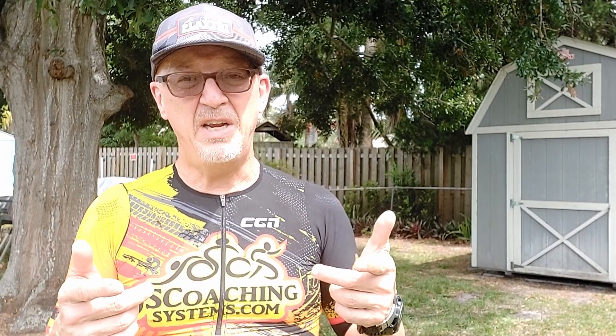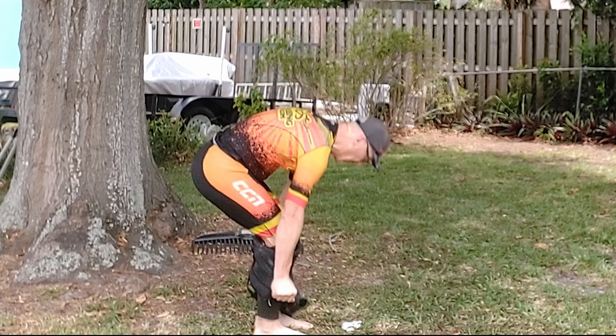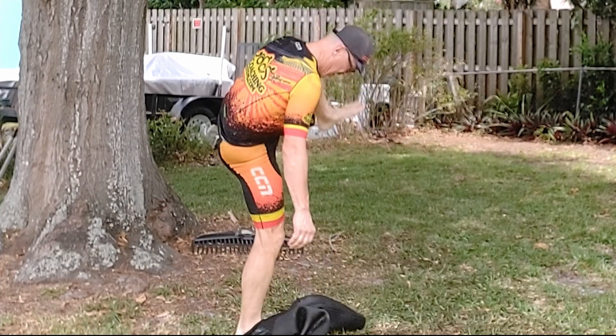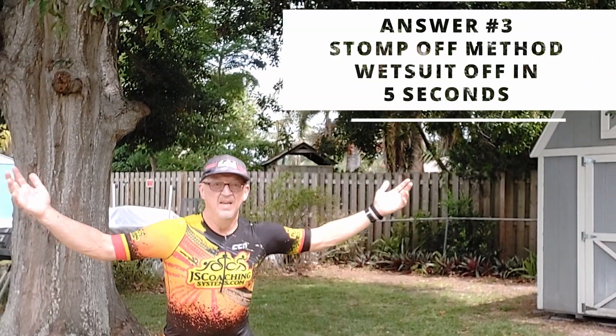Then push the wetsuit down with your hands from your hips down to your knees. Step up with one leg, stand on the wetsuit, and kick your leg out forward — the wetsuit should come right off your ankle with no problem. I'm going to step back and show you how I get my wetsuit off in T1 right now. And it's off.